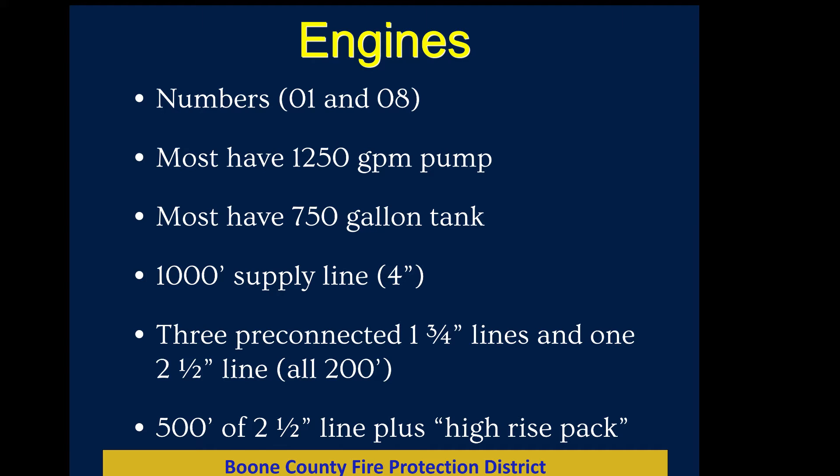An engine has a unit number ending in 01 if it's a frontline engine, or 08 — for example, an engine from station 12. Most of our engines have 1,250-gallon-per-minute pumps and a 750-gallon tank. All of our engines carry a thousand feet of four-inch supply line, which is used to connect from a water source to the attack engine — the engine supplying hose lines to attack the fire.